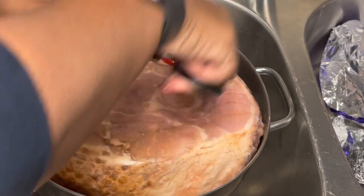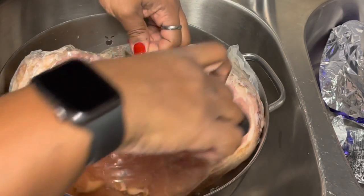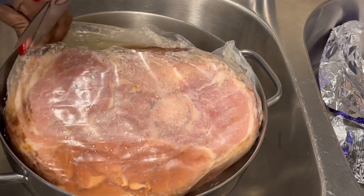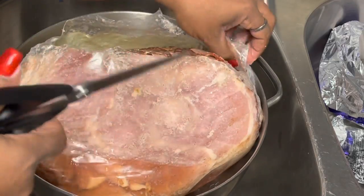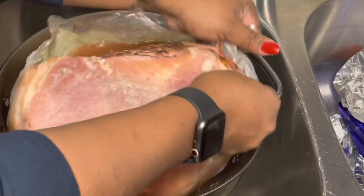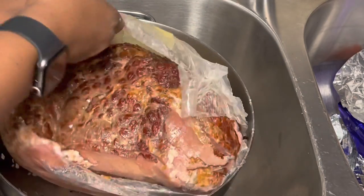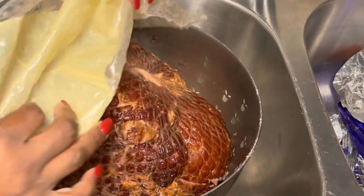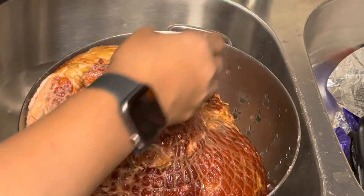When I first met my husband Monty and we started spending holidays together, he was always like, 'I don't eat nothing but honey baked ham spiral slice.' He doesn't like country ham. These hams here are already cooked — you just have to heat them through. But I'm a country girl. I like that ham with the net around it that you have to cook. That's the kind my mother cooked. But those make the best pot of soup — save that ham bone for some greens, pinto beans, or vegetable soup.